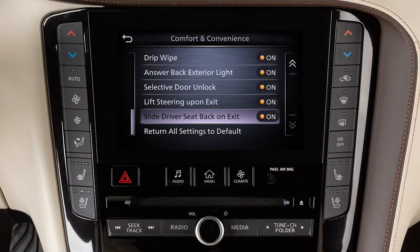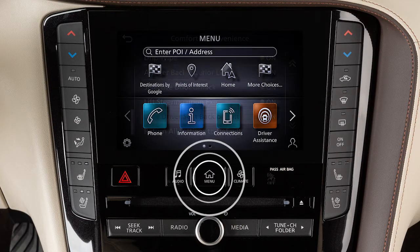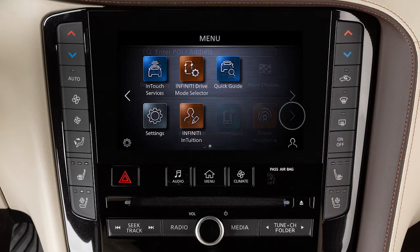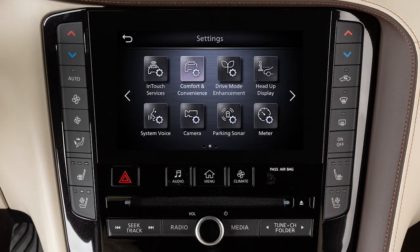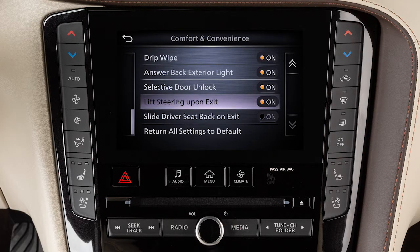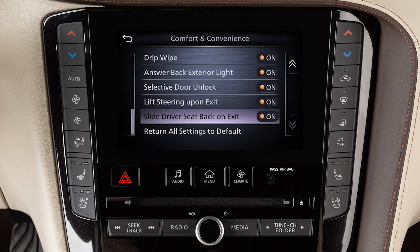The entry-exit function can be adjusted or cancelled by performing the following. Press the menu button. Touch settings. Comfort and convenience. Lift steering upon exit or slide driver's seat back on exit to toggle the feature on or off.